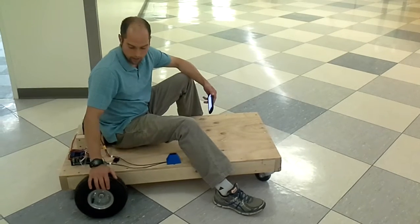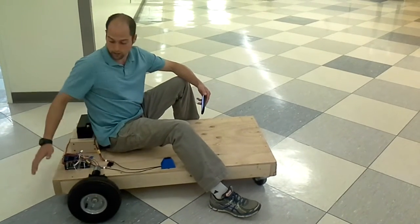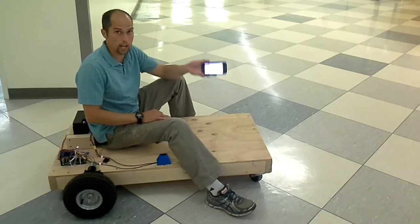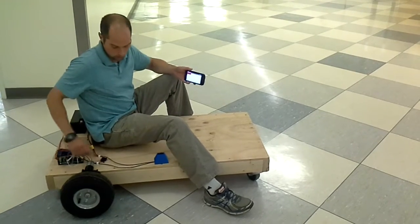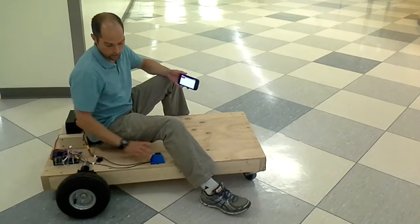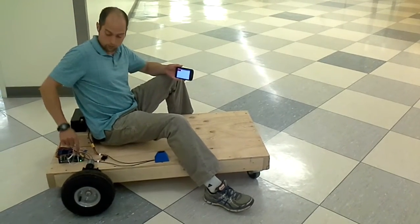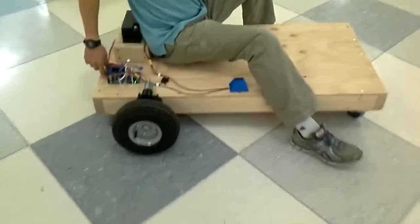This is a project I conceived of a while back — it's just a robotic go-kart. You don't see any steering wheel here. That's because I have an app that I use on my phone to control the go-kart. This app is created using App Inventor, and then it just communicates with this little Bluetooth module here, which is plugged into a protoboard, which is plugged into an Arduino Uno.